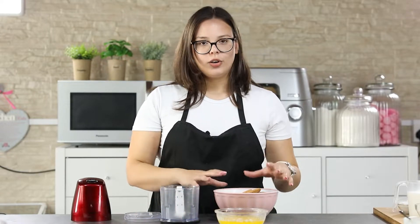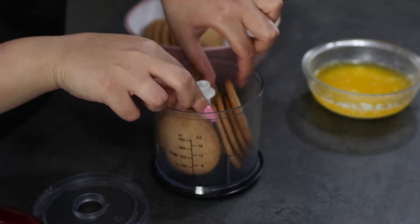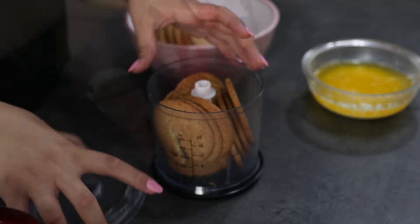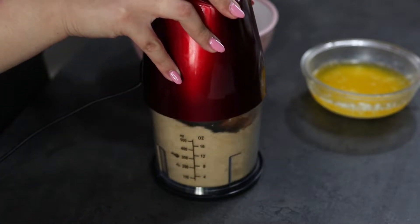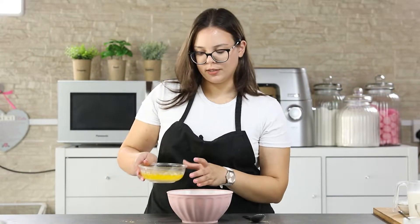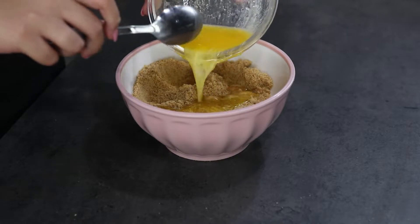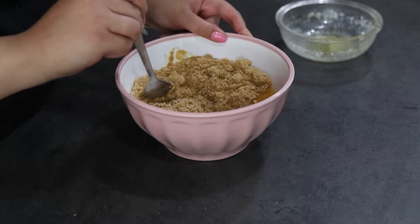First we are going to prepare our cookie base. Put your cookies into your mini chopper and crumb them completely. Now that our cookies are ready, add in the melted butter and mix until the consistency looks like wet sand.